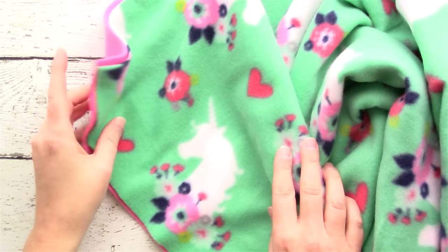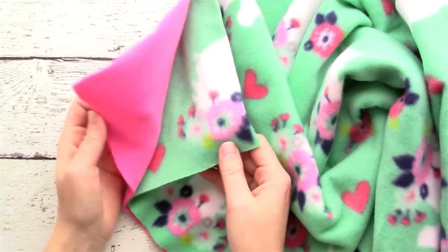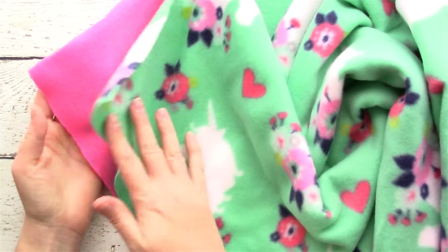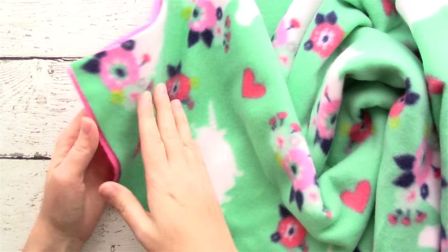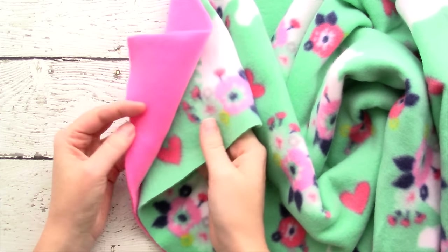To make this no-sew blanket you'll need two coordinating colors of fleece. The amount you need will depend on what size blanket you want. For a baby blanket I recommend one yard of each color.